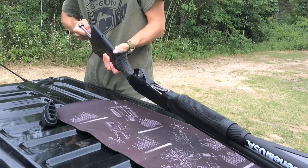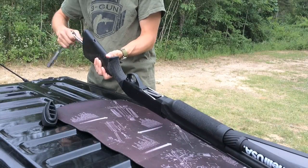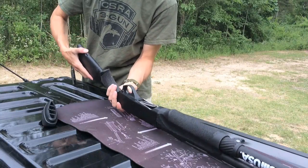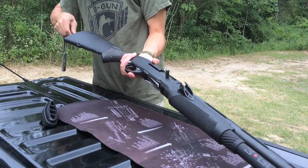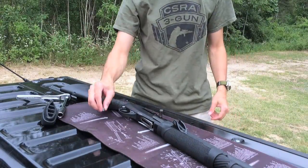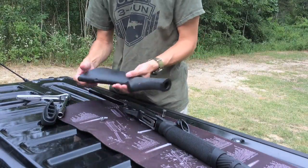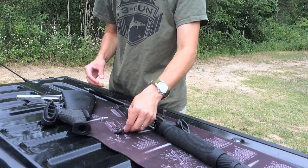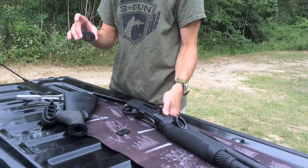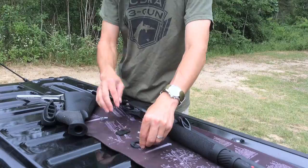Remove the bolt from the back of the extension tube using a 13-millimeter socket. Be sure to pay attention to the orientation of two different plates as you remove your stock. The first is the plate on the back of the extension tube, which should have letters on it — C or S, and also DX — which control how much cant and drop you have on your stock. Also make sure you match up those letters with the shim at the back of the receiver.